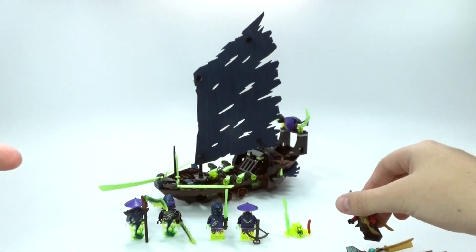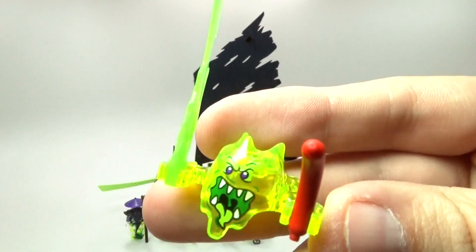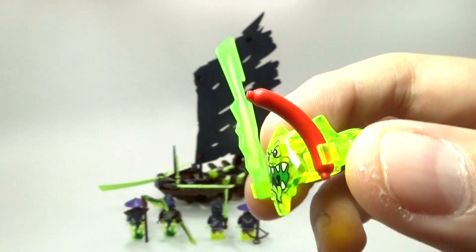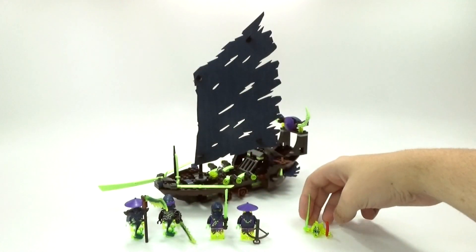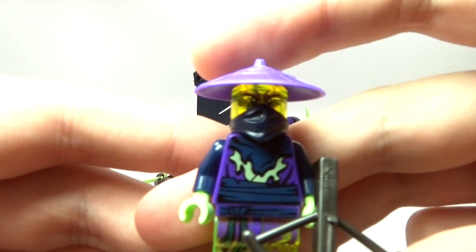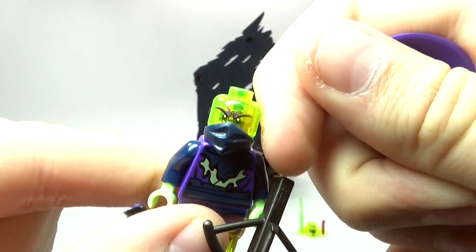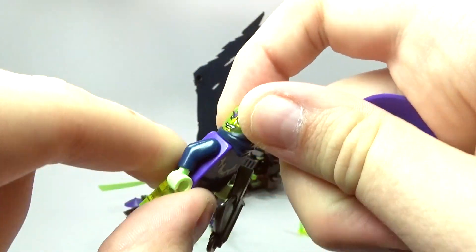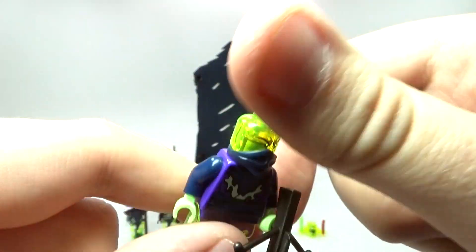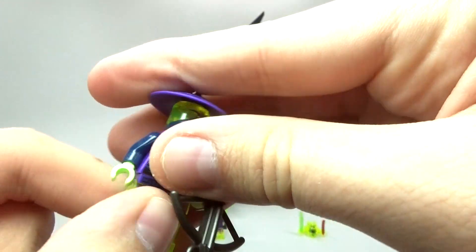Now let's look at the ghosts. We have a Screamer here, which is a really bizarre creature with a cool weapon — and it's holding a hot dog, which is kind of strange. On this side we also have Cyrus, which is a pretty cool ghost with some really cool printing on him and a really awesome crossbow. He has a spider-looking face, some cool printing on the back side, and translucent legs, which is pretty awesome.